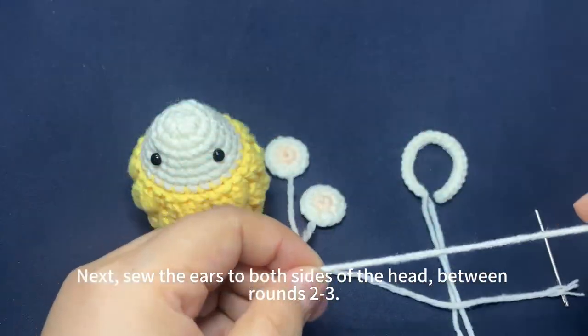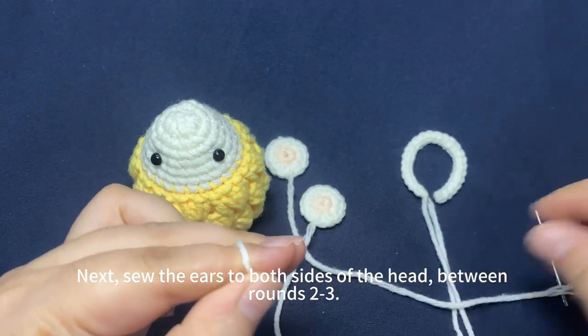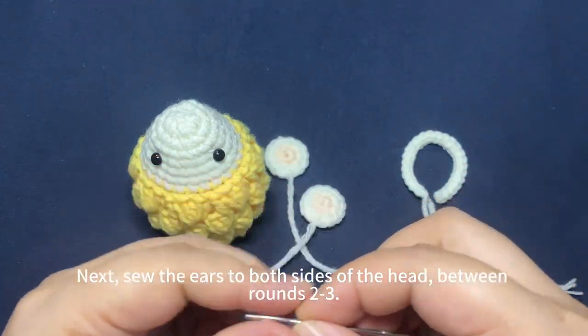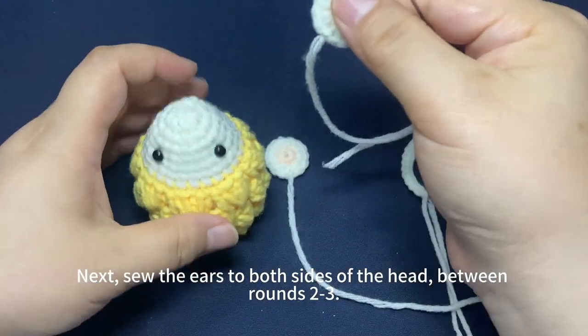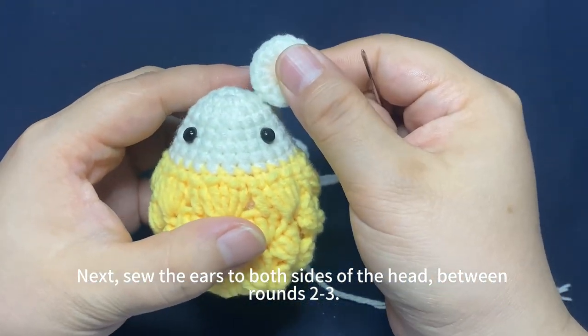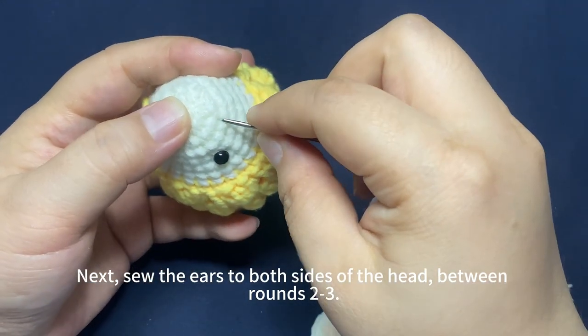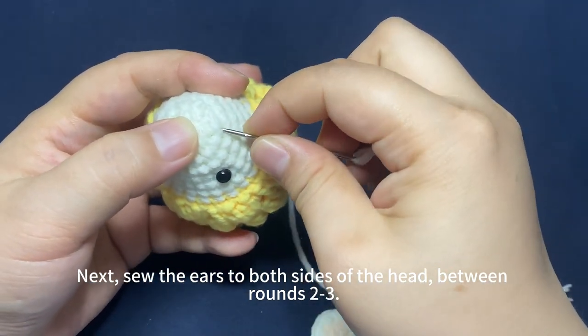Next, sew the ears to both sides of the head between rounds 2 and 3. Thread the yarn tail through the needle. Check the position — between rounds 2 and 3, in this position.